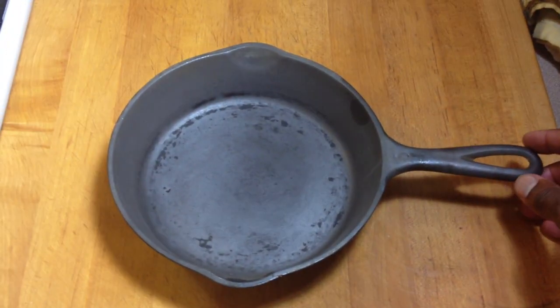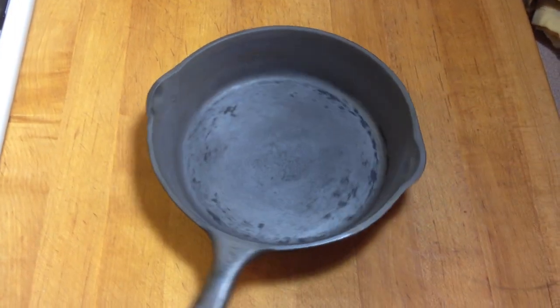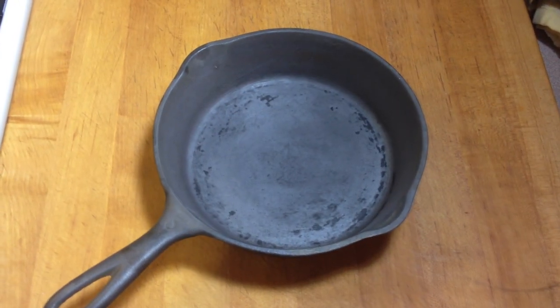Also, give the skillet a good spin. If it spins like that, that's what we in the cast iron community call a spinner, and it is warped.